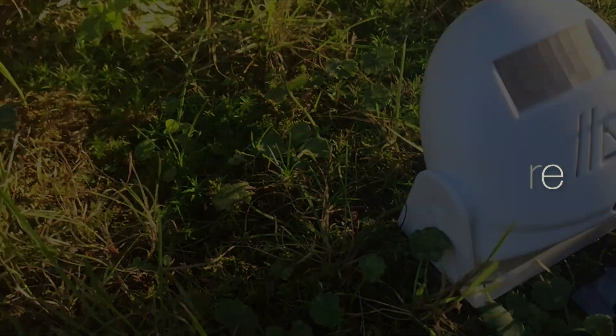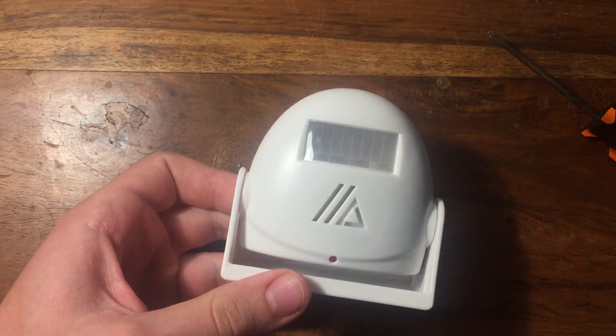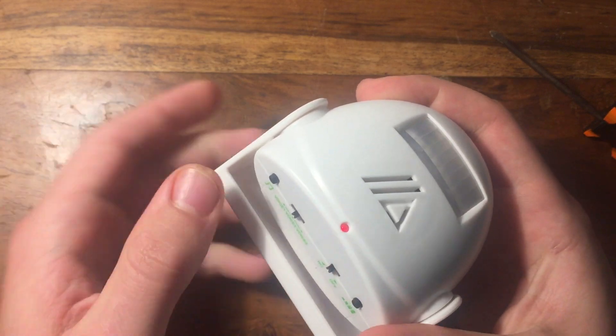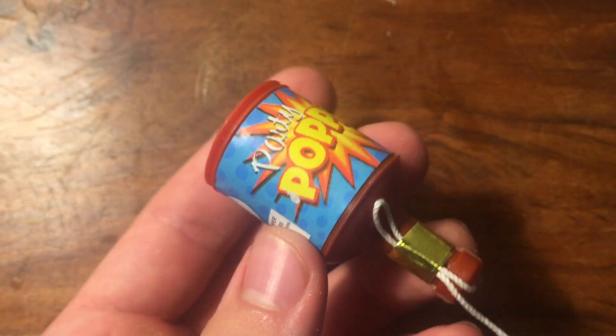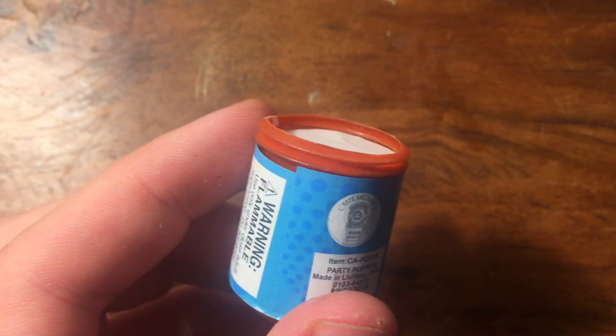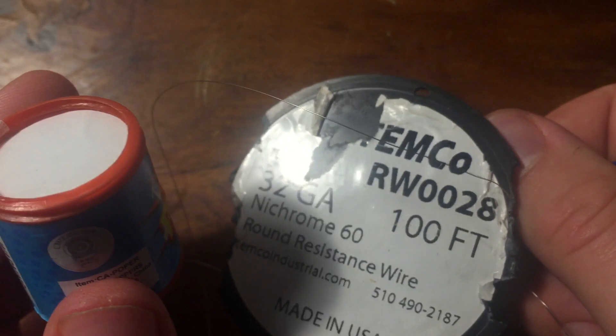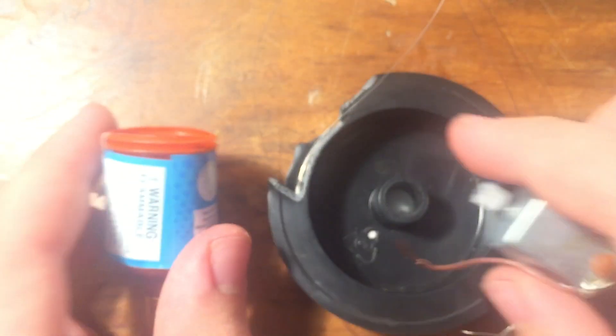Alright, let's get into this project. For materials, you're going to need a motion activated door alarm — this is like 10 bucks on Amazon. You're also going to need a party popper, a 9 volt battery, some wire, a small DC motor, and some nichrome wire. All the links are in the description.